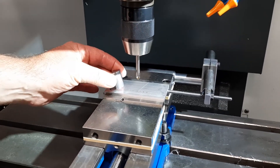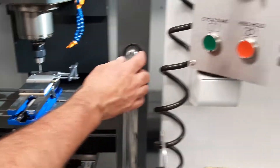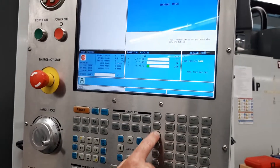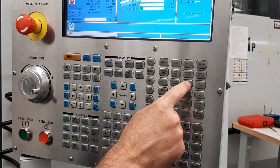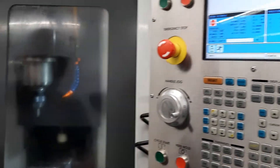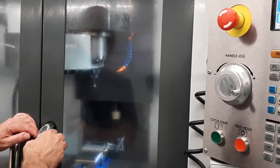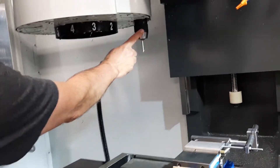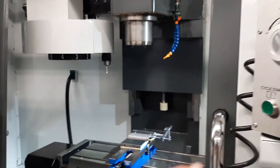Once we're done there, we can call out the next tool and do the same thing. We just go back to MDI, push T2, ATC forward. I'm going to grab the next tool pocket. When we look in here, tool one has moved over in the pocket, but tool two is what is expected to be in the spindle. Hope this helps.